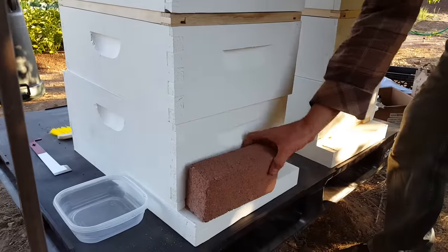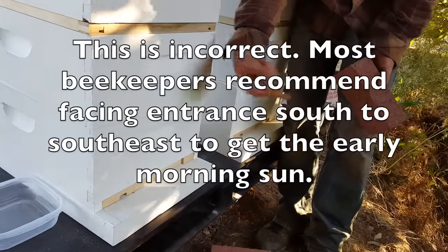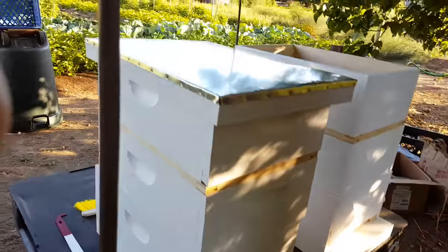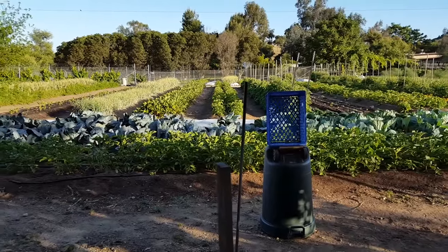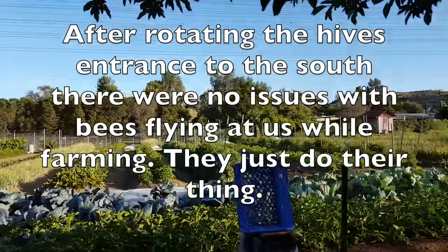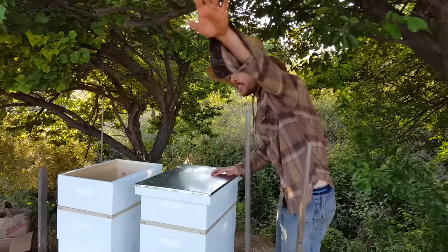I've positioned the front of this beehive facing north because we have a farm here, and I'd like the bees to enter and exit away from us. The other side facing out is facing to the south, so in the wintertime it'll get the southern-facing sun exposure.